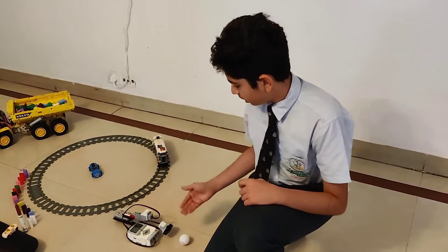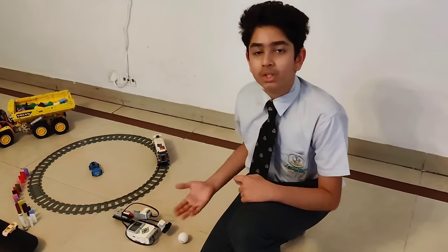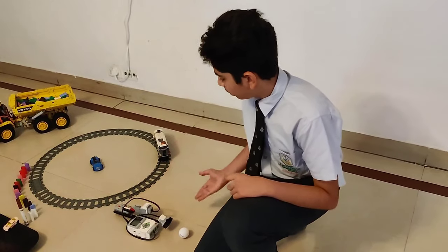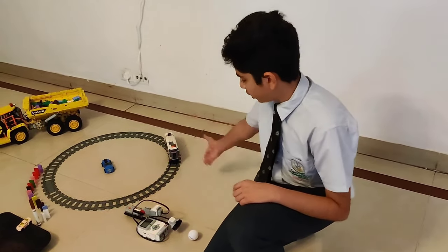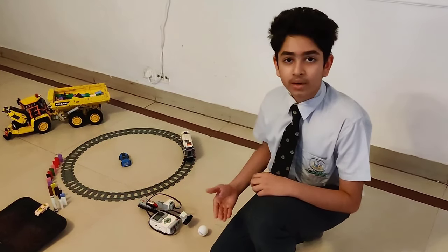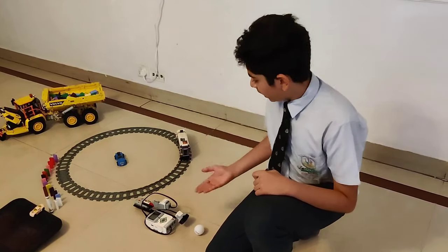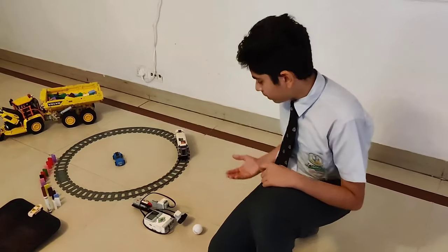When this ball moves, the infrared sensor detects the motion of the ball. I have programmed the EV3 module in such a way so that whenever it detects any kind of movement, it will turn on the motor which in turn turns on the remote of the Lego train. The battery providing the EV3 kit with energy converts chemical energy to electrical energy, and further the motor converts the electrical energy to mechanical energy.